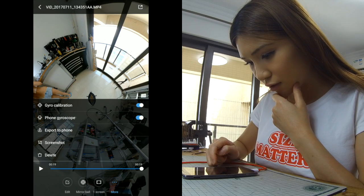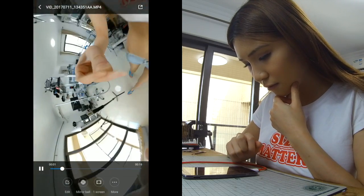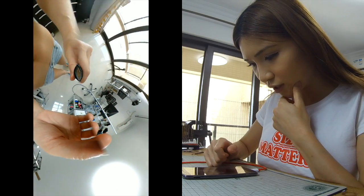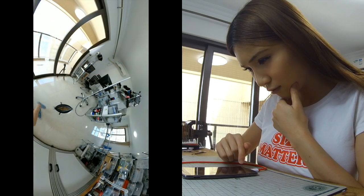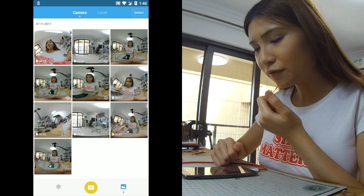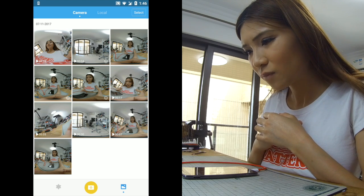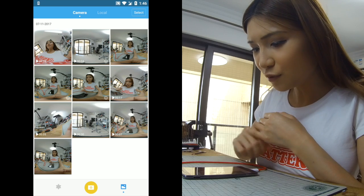If I click on gyro calibration, what will happen? It's not super shaky — I was just screwing the camera. It's not bad, but no matter what, after the file is compressed it definitely degrades the quality. I think when you upload it to YouTube you can choose the quality, and I think it will still be fine.